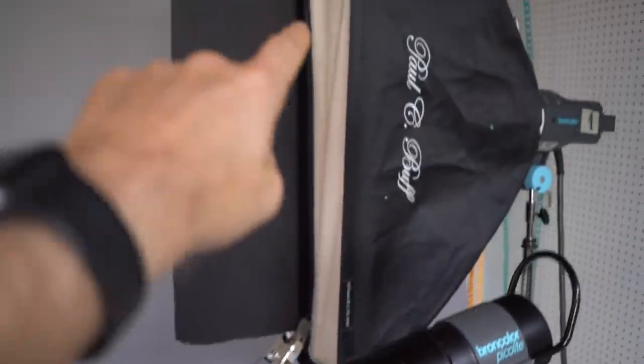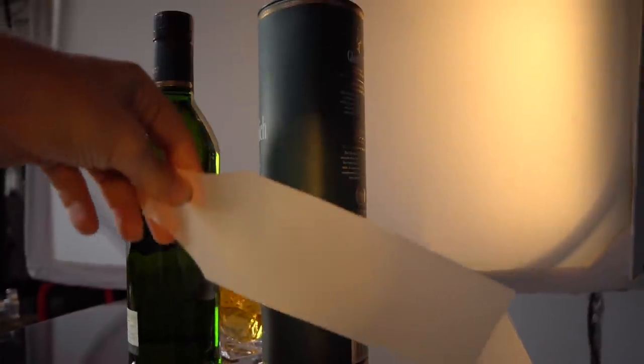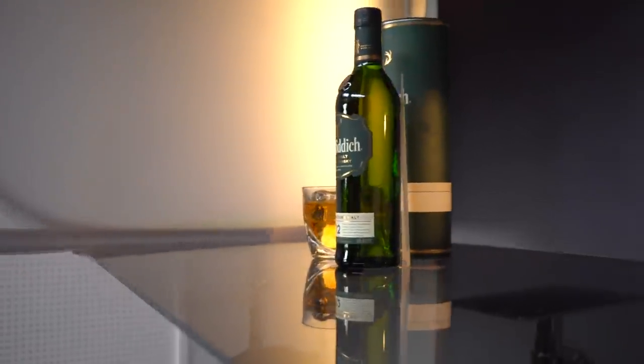Then another light is for the edge. We got the edge light — the modeling light is off because the bulb is gone — but anyway, this is the edge light on the bottle. This spotlight is highlighting the bottle from behind. To make the bottle glow nicely, we added a diffuser standing behind the bottle, which gives us that nice glowing look.